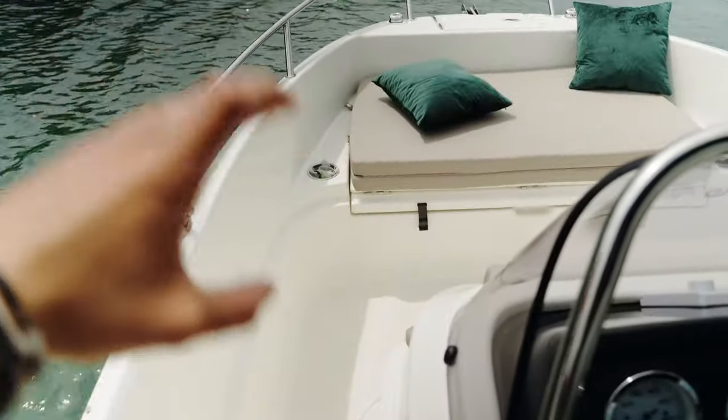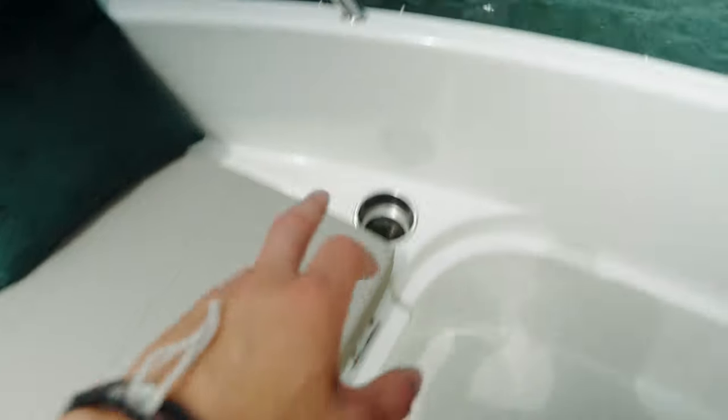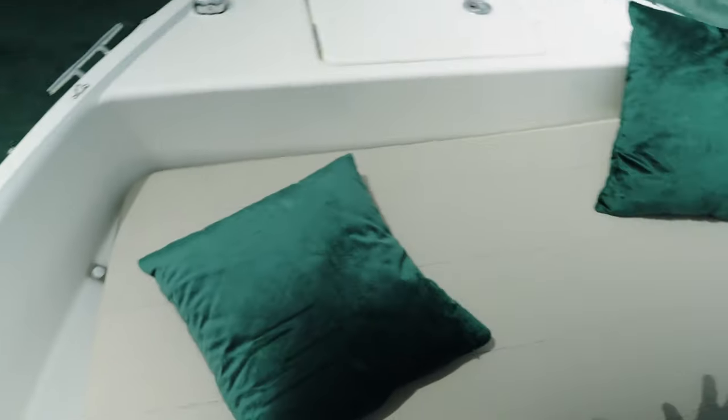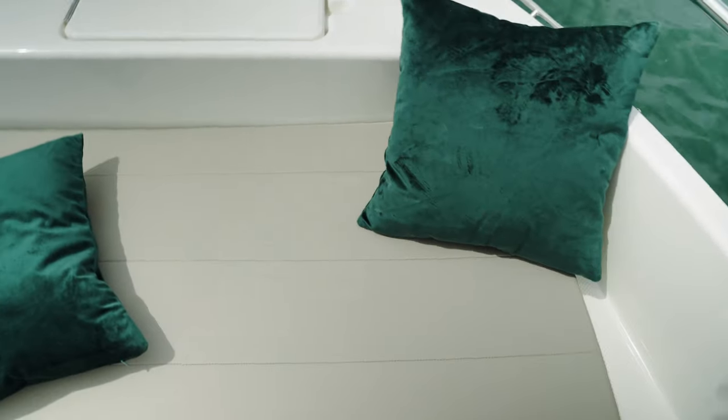This is the forward lounge area of the boat. There's a good grab rail, two more cup holders on each side, and a step to get up to the forward area and the anchor locker. That's pretty convenient because I don't want to always step on the cushions, especially with shoes on. I've got some nice cushions I bought from Ikea.